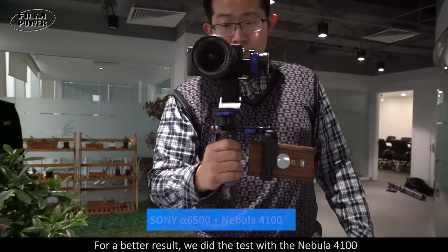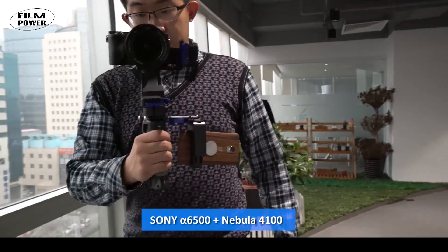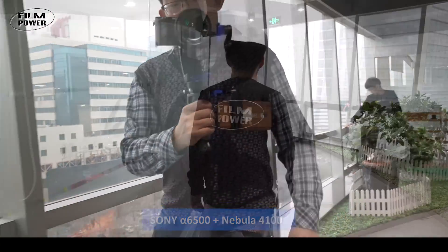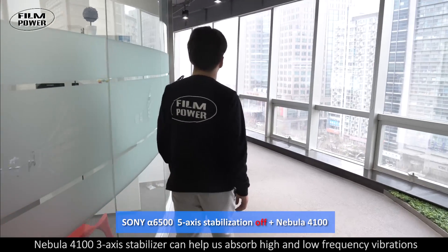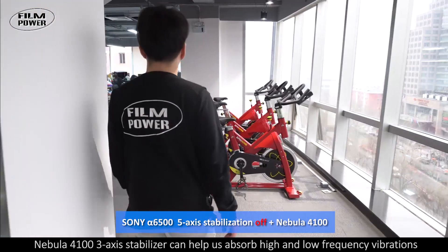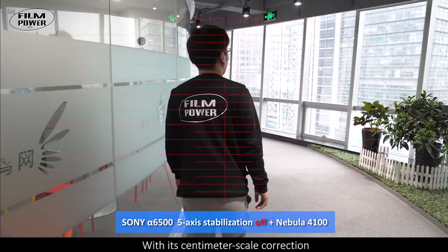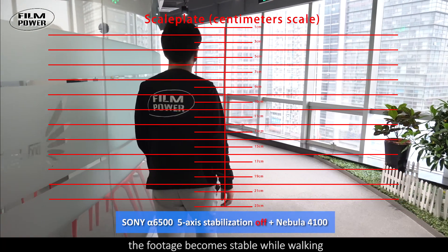For a better result, we did the test with the Nebula 4100. The Nebula 4100 3-axis stabilizer can help absorb high and low frequency vibrations. With its centimeter-scale correction, the footage becomes stable while walking.